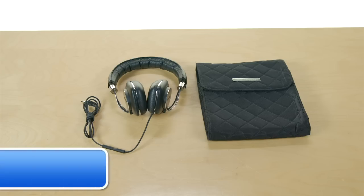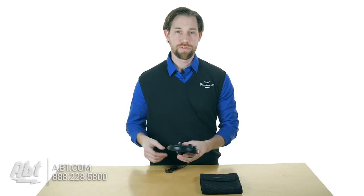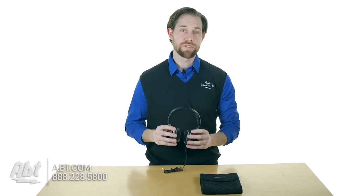Hi, I'm Carl with APT and these are the Bowers & Wilkins P5 Series 2 Headphones. These are a great quality set of headphones from the materials that they use down to the most important feature, which is the sound quality.